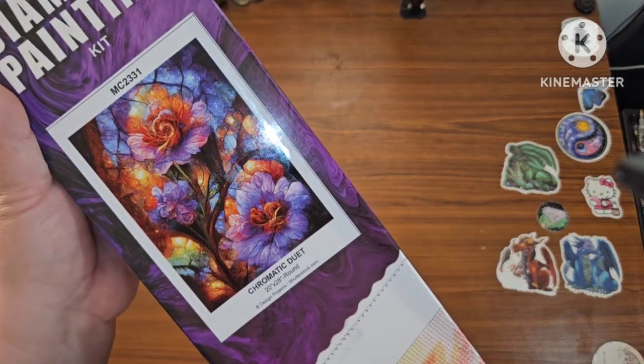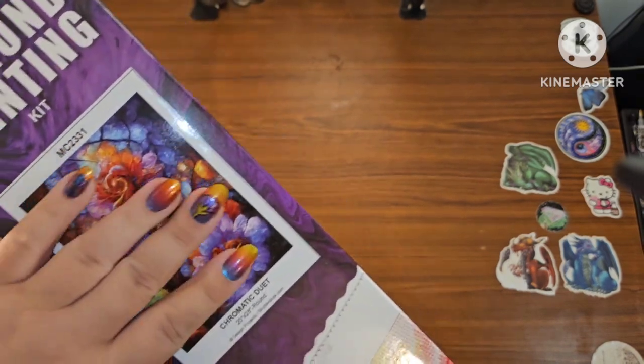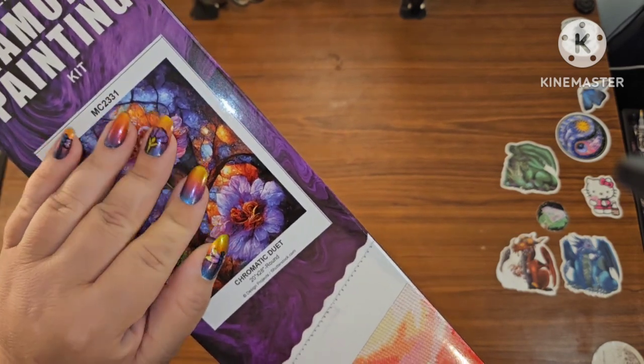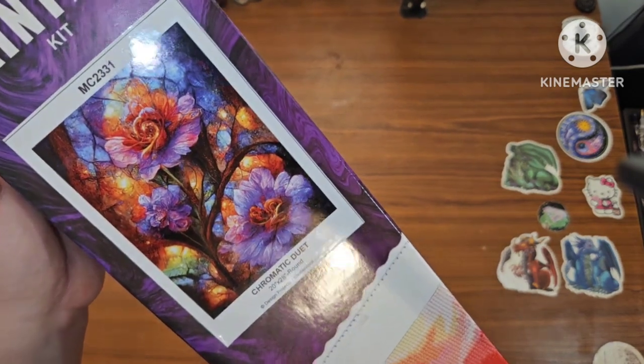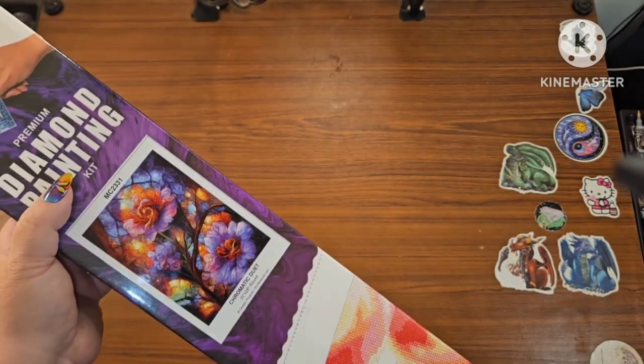This is the image I'm going to be showing — Chromatic Duet. I kind of did these nails to match; I know there's not a dragonfly in this picture but I feel like these colors really do go with this image. Look how gorgeous that is.